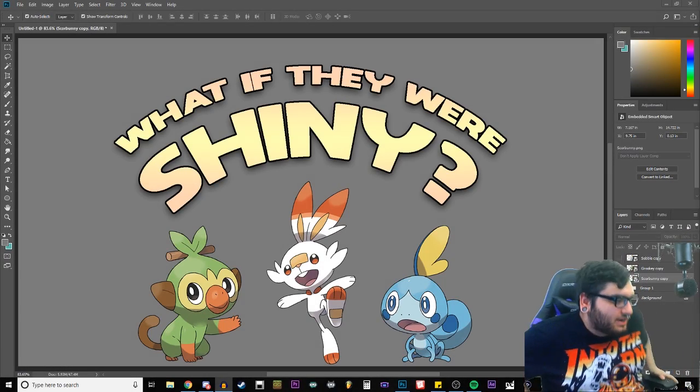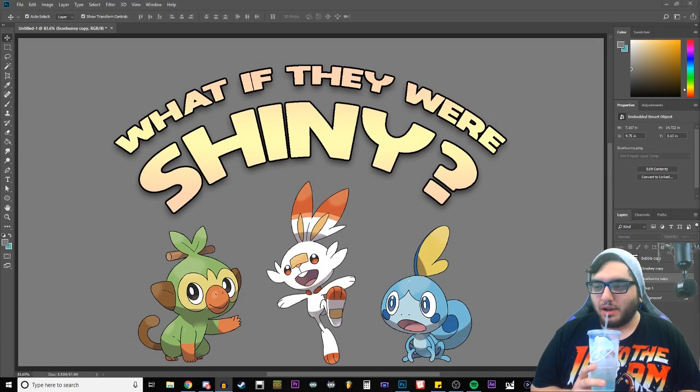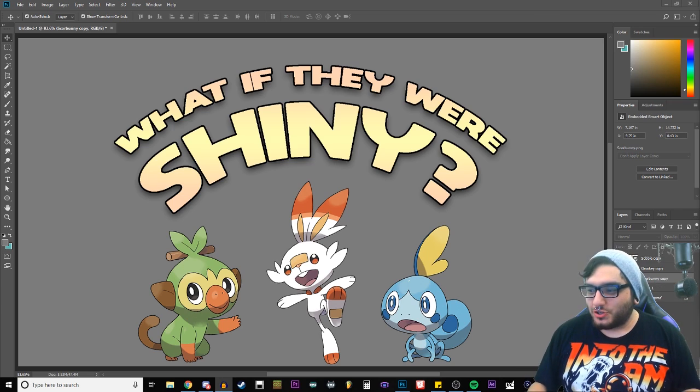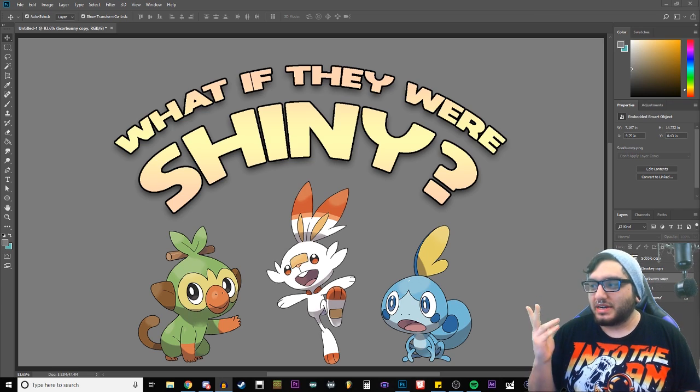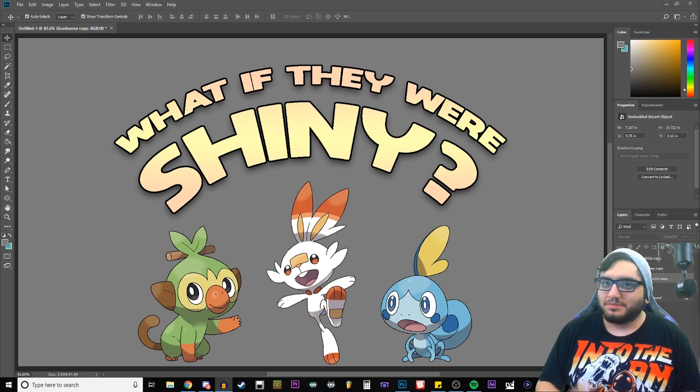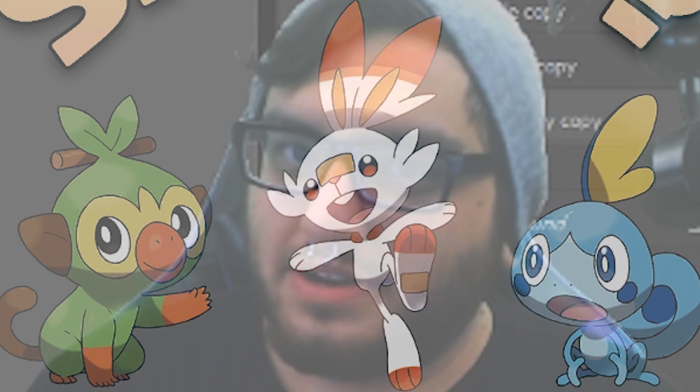Wait, I'm gonna need my beanie before we start. This video is sponsored by Taco Bell. I really don't think I need an introduction to this video — it's pretty self-explanatory. Let's mess around and see what shinies would look cool for these fine young lads.